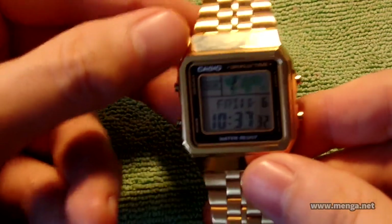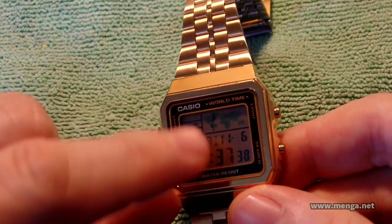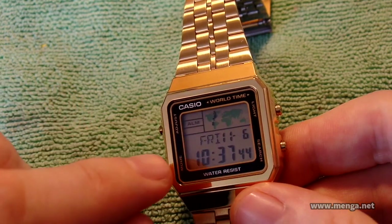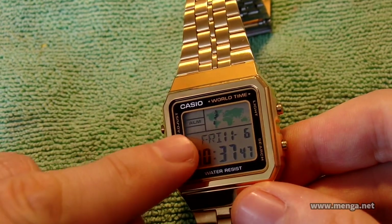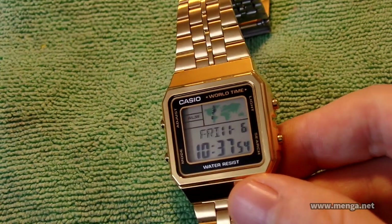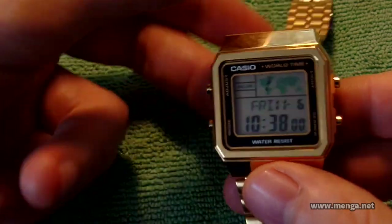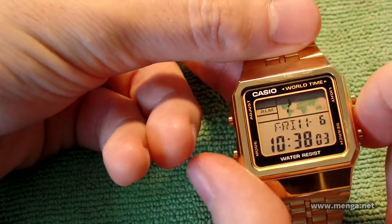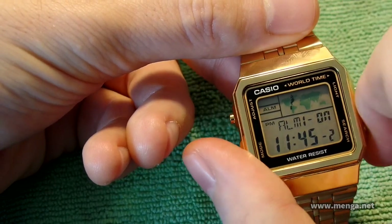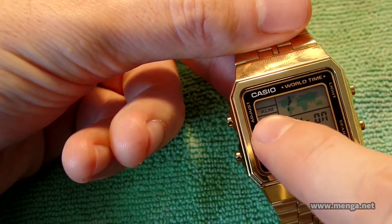On the face we have three individual displays. We have the map, then the main timekeeping part — weekday, month, day, hour, minute, second — and over at this area it shows whether it's post meridian or not, which is PM. If any alarm is on — there are five alarms in this — ALM will show at the top.